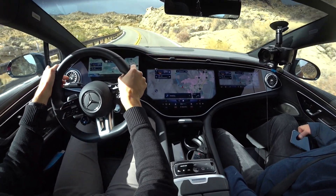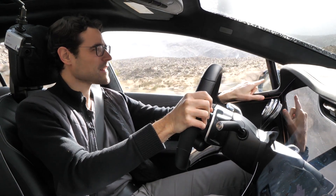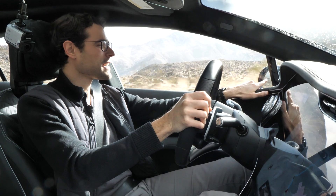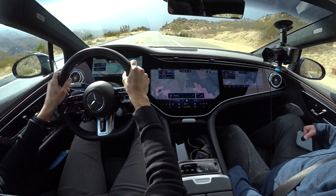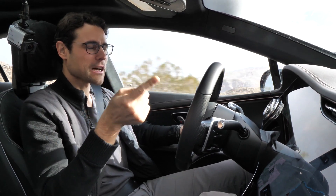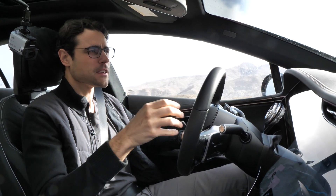The mirror image of the outside speaker at the door mirror kind of mimics the Burmester sound system speaker — it looks like the speaker is on the outside, which would be cool so everyone outside could hear the music. The electric sound on the outside plays up to 30 kilometers an hour, just so people can hear that a vehicle is approaching.